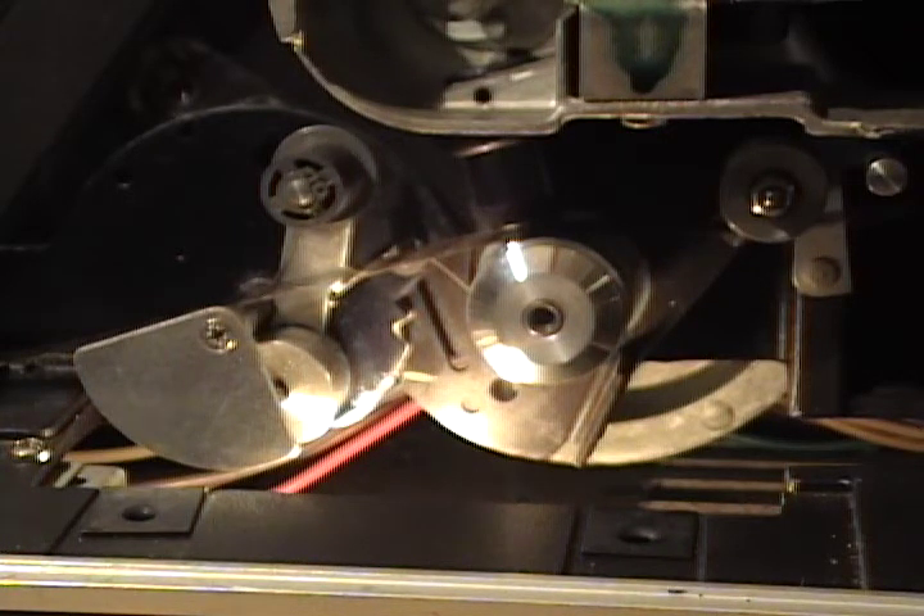It appears to be intact — it looks like all the parts are there. But there just might be something missing and I can't identify the problem. Anyway, my appeal: please, if somebody knows what's wrong with this sucker, because it's a beautiful projector, please contact me. Let me know what is going on with this thing.